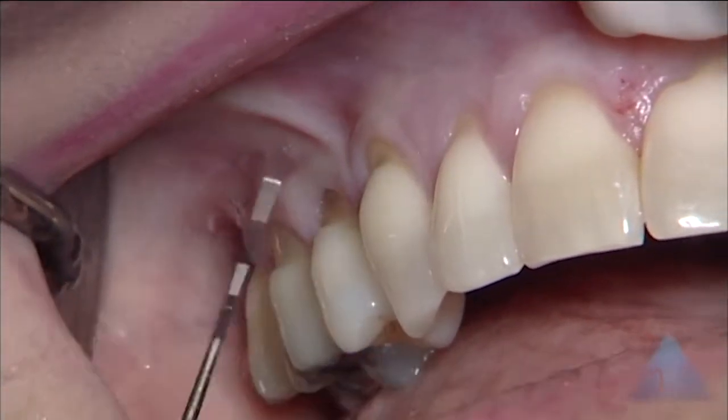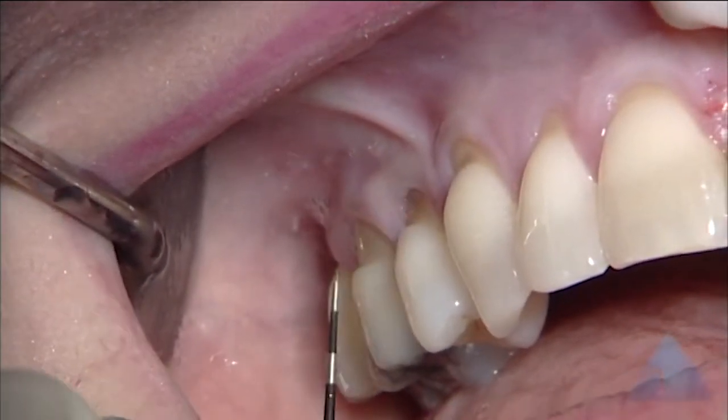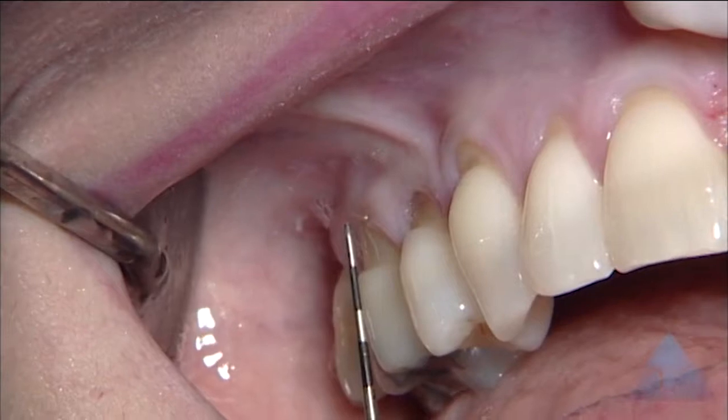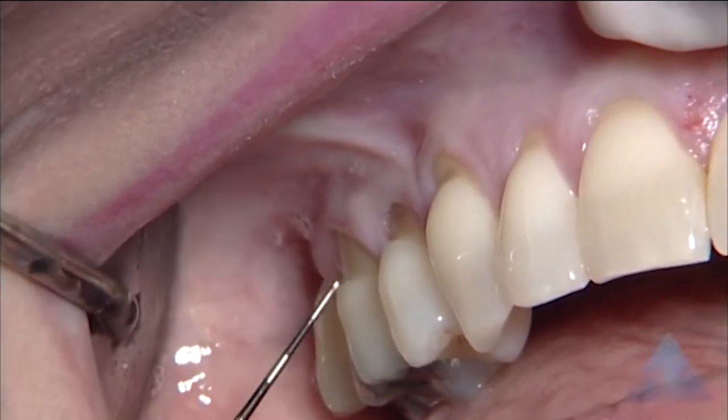There's a missing premolar. We have a little cervical notch here, about three millimeters of recession, and about four millimeters of recession on the molar. Not so much notching there.